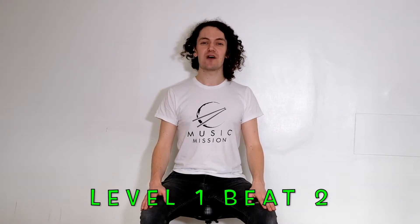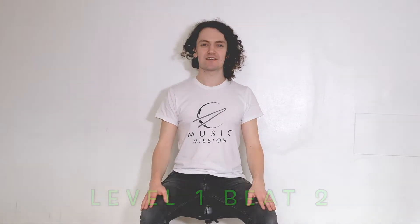Hey, drummers! Welcome back to Music Mission Level 1, Beat 2. It's very similar to Beat 1, except we're going to add in one more ride cymbal, and it sounds like this.